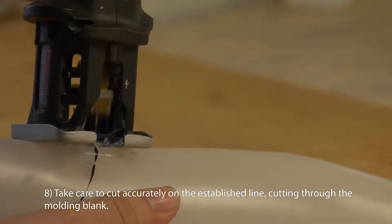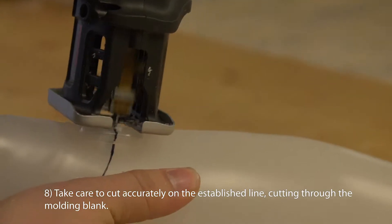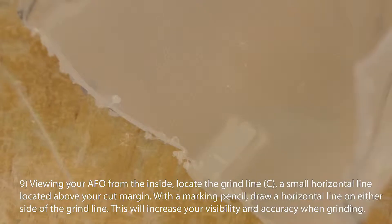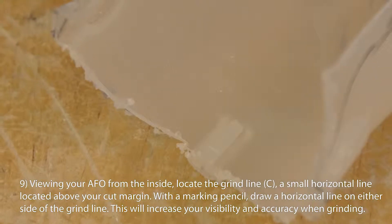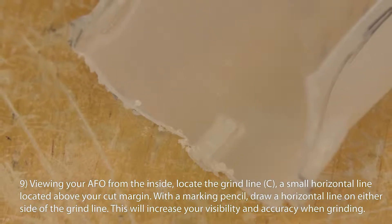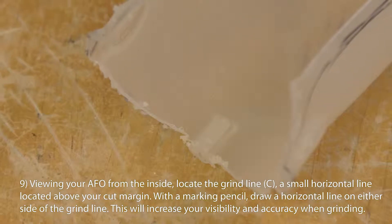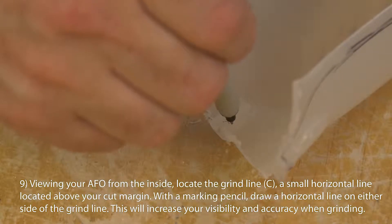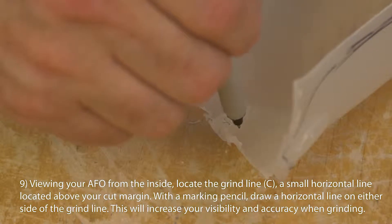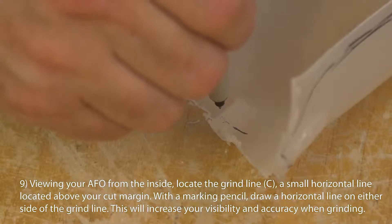Take care to cut accurately on the established line, cutting through the molding blank. Viewing your AFO from the inside, locate the grind line C, a small horizontal line located above your cut margin. With a marking pencil, draw a horizontal line on either side of the grind line. This will increase your visibility and accuracy when grinding.